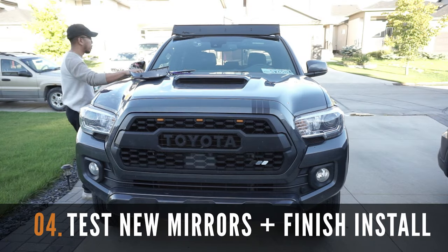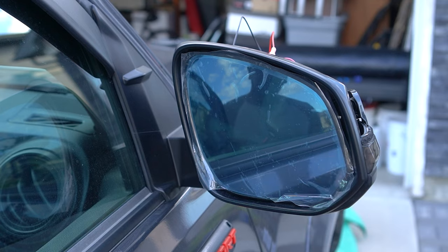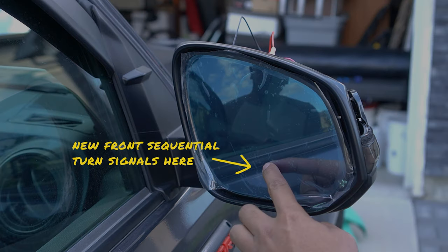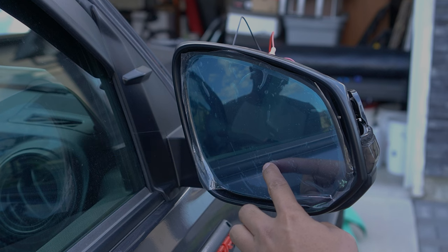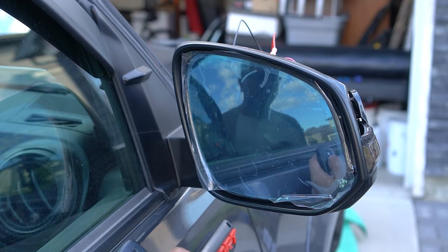The next step in this installation is to test the new mirrors before reinstalling the side cover. If installed correctly, there should be new front sequential turn signal lights flashing when you lock or unlock your vehicle. As you can see, mine is working great.